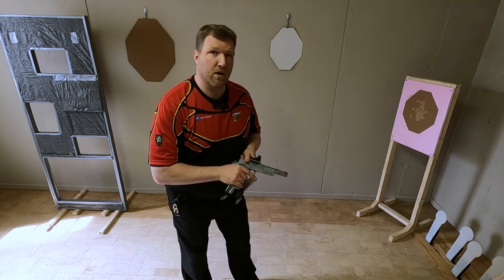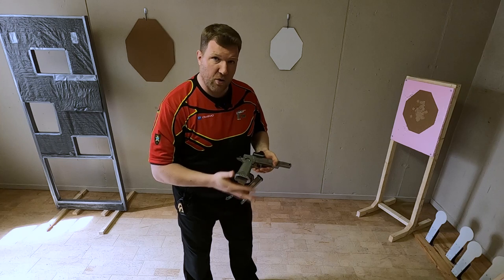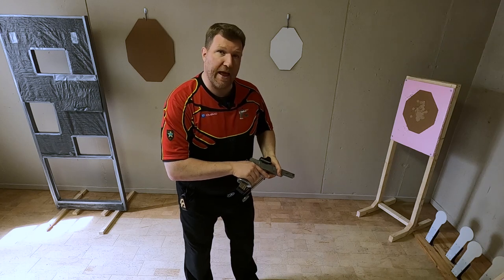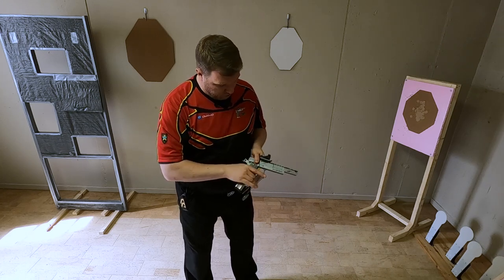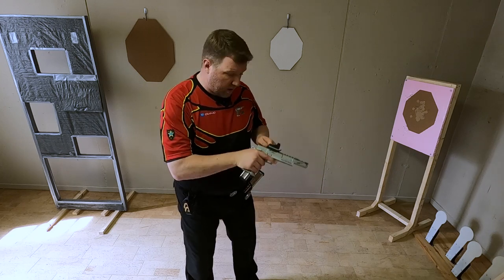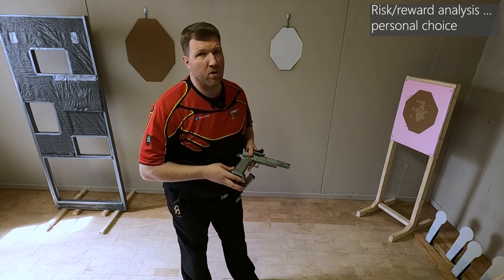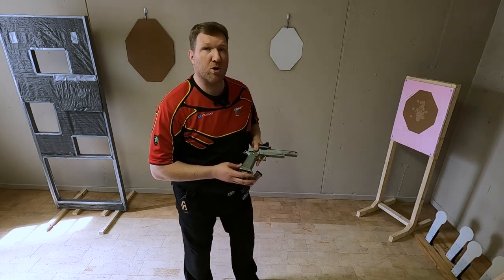For open shooters, grab the wrecker and the rear of the slide and use force to get the round out of the chamber. Once it's out, grab a new mag, load, rack and continue. Some production and open shooters leave the original mag in the gun and grip the slide to hit or force the round out, then continue to shoot. This approach is completely based on your skill level and your risk-reward analysis.